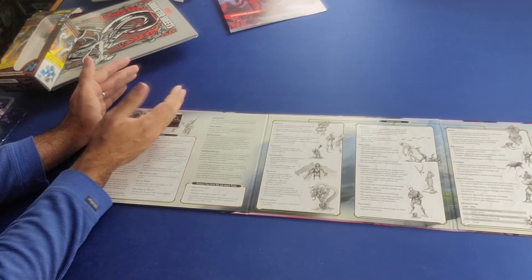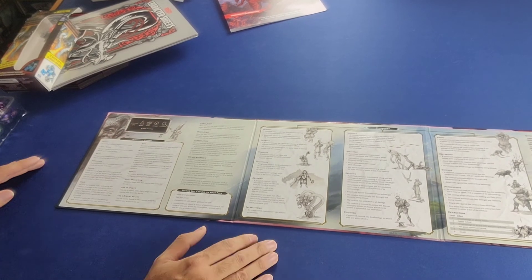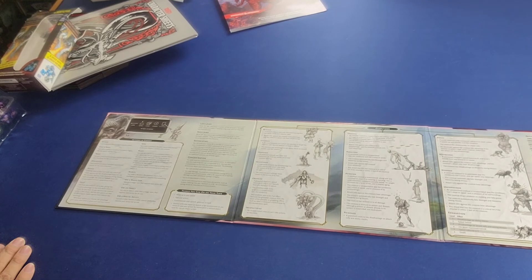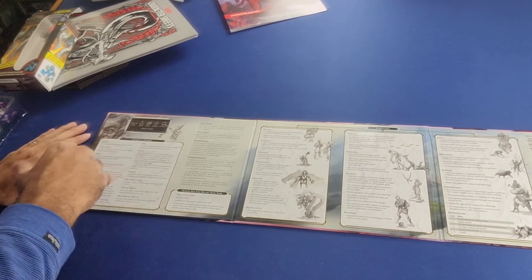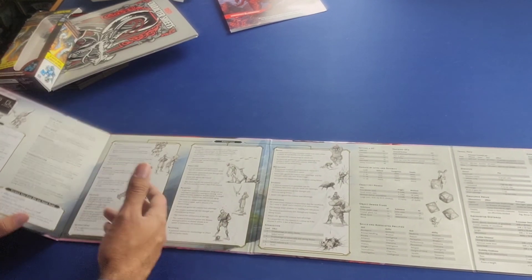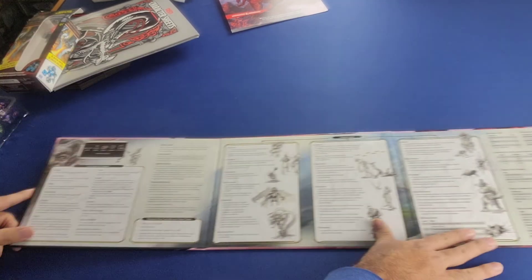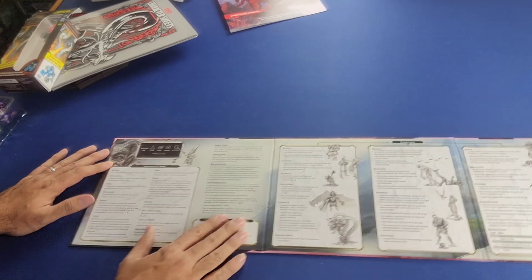The inside, as a typical good DM screen will do, contains lots of references. As the Dungeon Master you are running and guiding the game, and you basically have to be as knowledgeable about the game as any other player at the table. So to save you time from perusing through all the rule books, lots of the more common pertinent information is printed here on the back. Here we have the actions in combat, long jump, high jump, suffocating, and concentration.